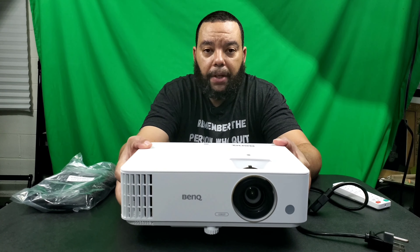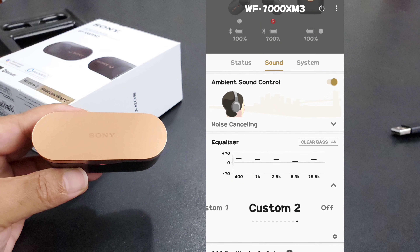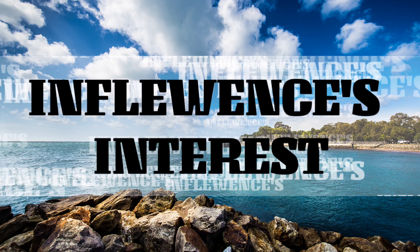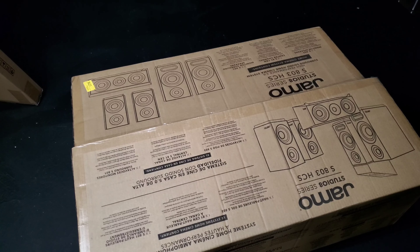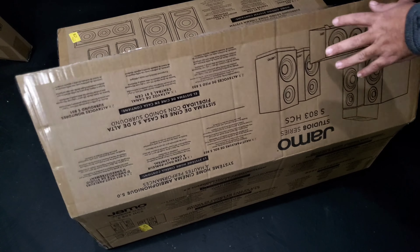Welcome to Former's Reviews — tech, news, and whatever else I use as a muse. Hit subscribe, I appreciate the views. Today we'll unbox the Yamo Studio Series S803 HCS 5.0. You get two bookshelf speakers, two smaller speakers for surround, and a center channel speaker. I've heard good things about Yamo — for the price, if it plays sound, it'll be wonderful. Out of the gate I don't know what those screws are for.